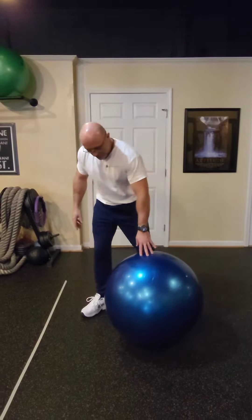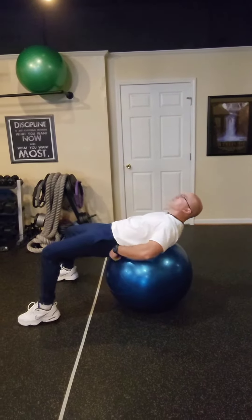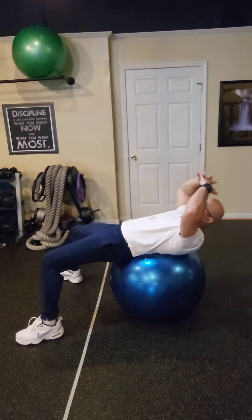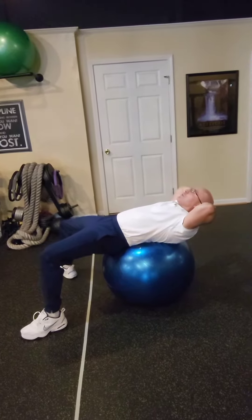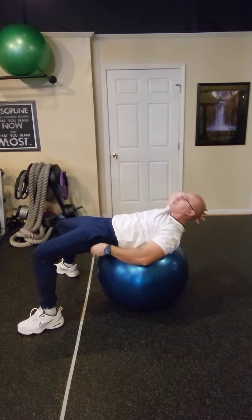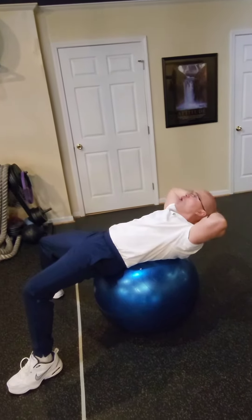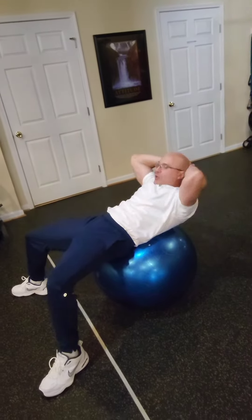Here's the setup. I'm going to position my lower back on top of the ball. I'm going to put my hands behind my head, elbows out. I'm going to push my butt up, stabilize my body in that position, and shorten your crunch without pushing on the leg.